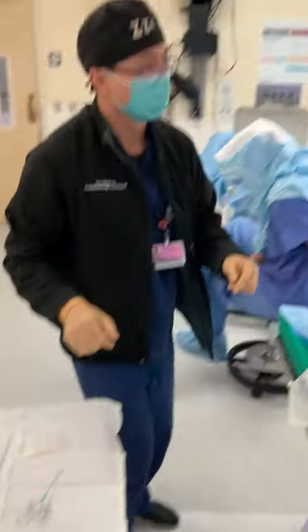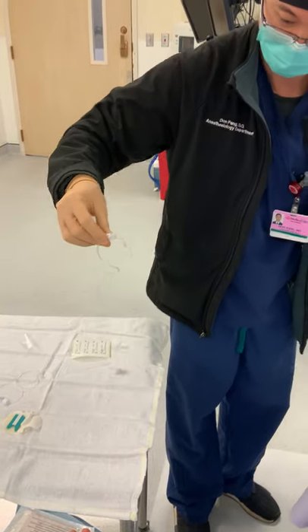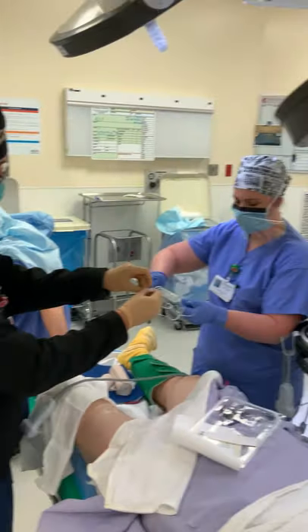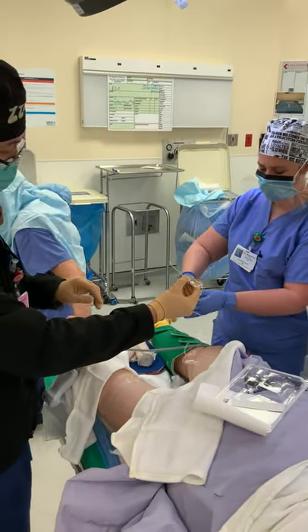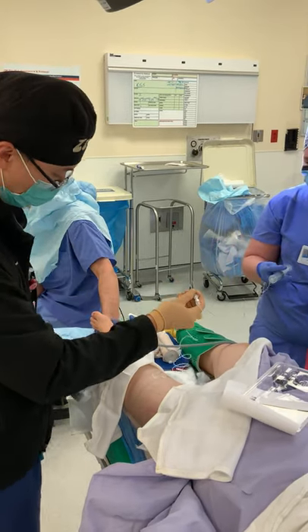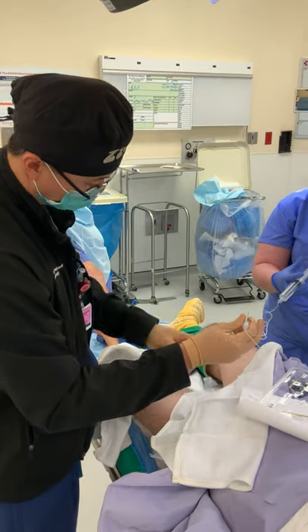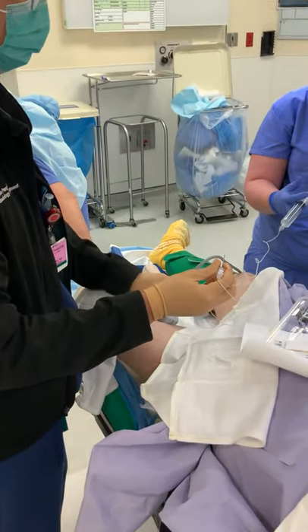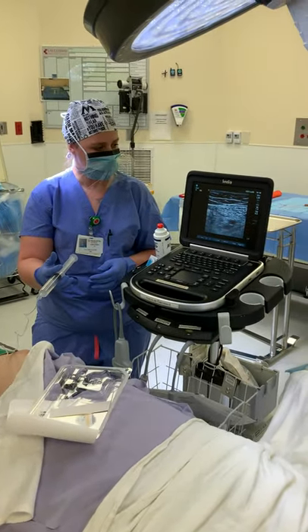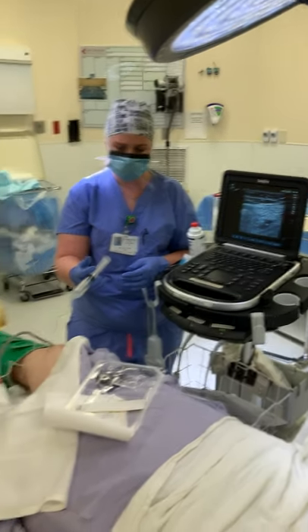We are going to start by having our assistant connect the medicine to that green needle. We're going to flush through and get all that air out. We'll treat this just like a single shot block. I'm going to get my ultrasound here. This is the adductor canal block, and here we have a good image of this sartorius muscle and the artery right beneath. So let's go for that.